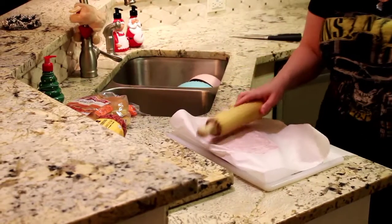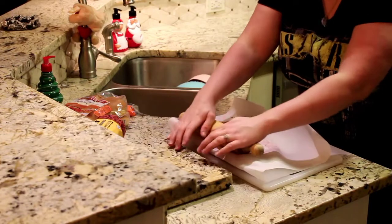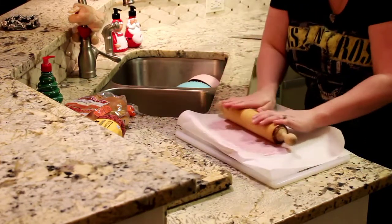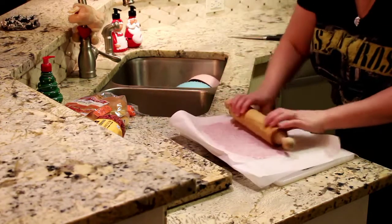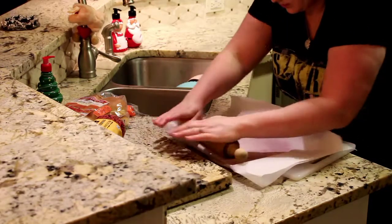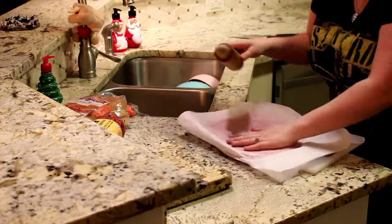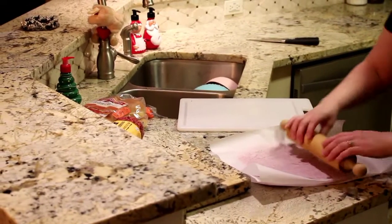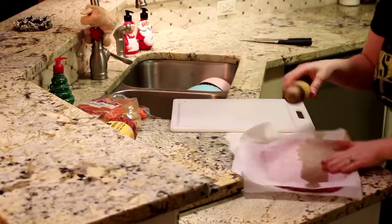So now that you've got your meat in here, you've got your rolling pin. Roll it towards yourself — you're not going to be pressing down too much, just enough where you see that the meat is starting to roll out. You want this to be kind of in a square. You can always trim it if you want. Just try to get it as flat as you can. When this is done, we're going to put this in the freezer — let it freeze for about 30 minutes before you actually cook the meat.